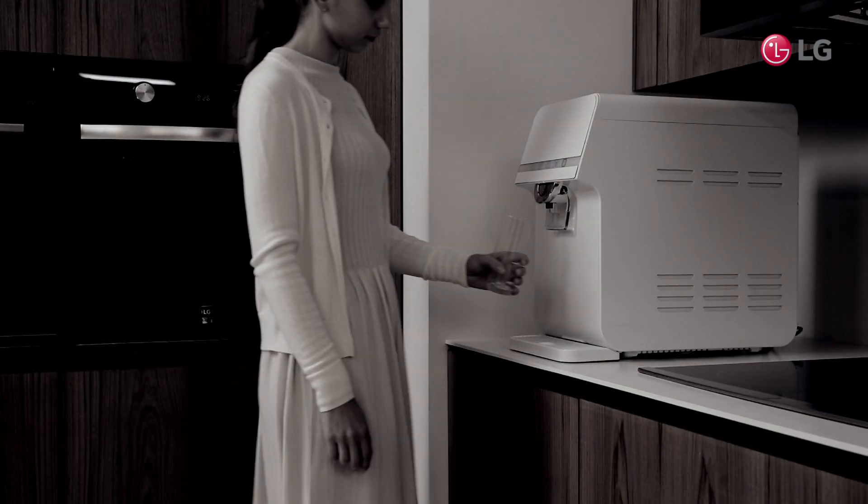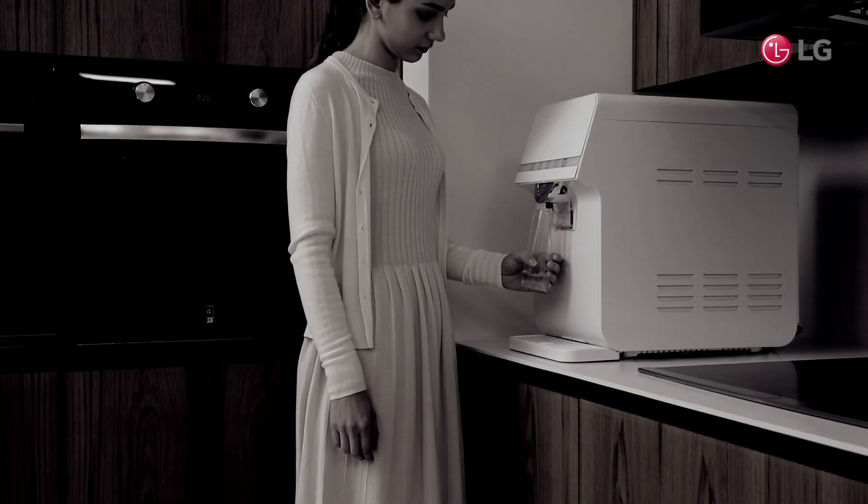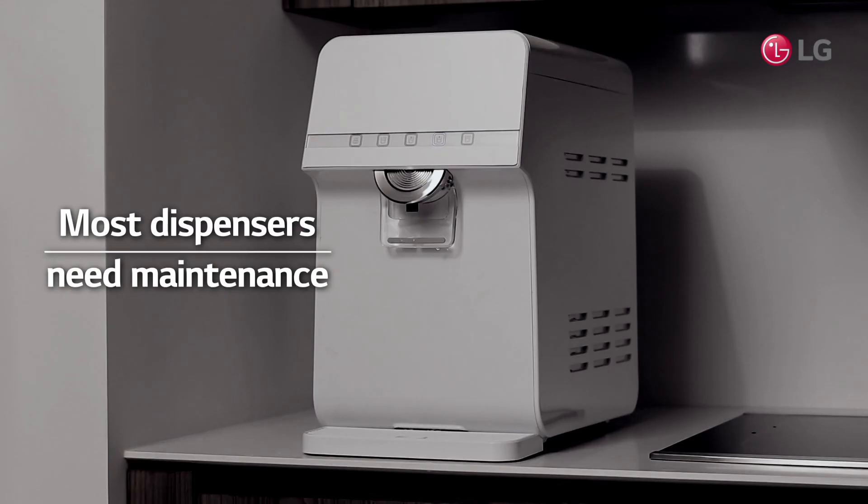Your family loves drinking filtered water, but do you have concerns about the condition of the filters and how often they should be changed?